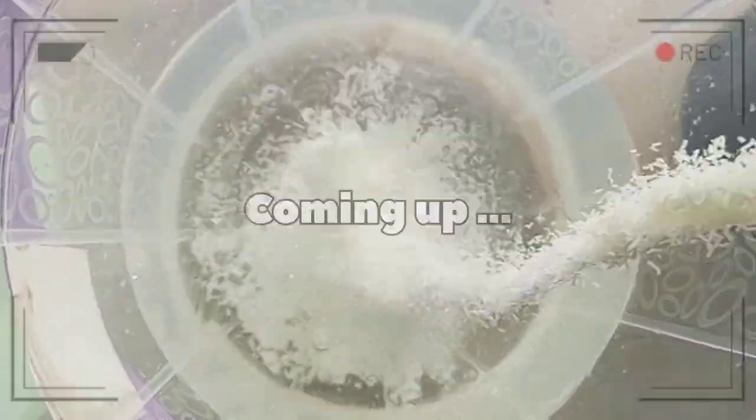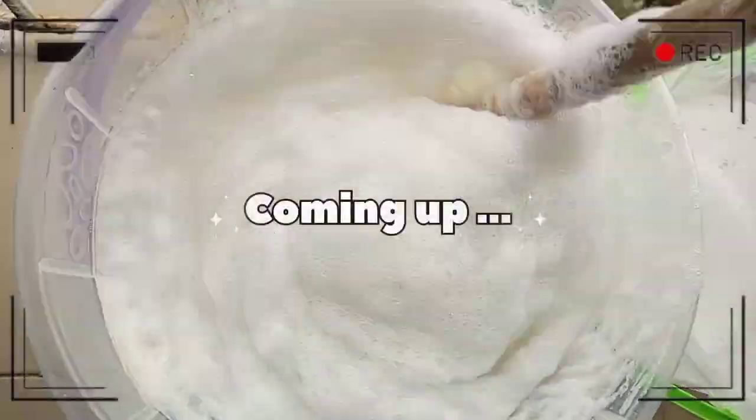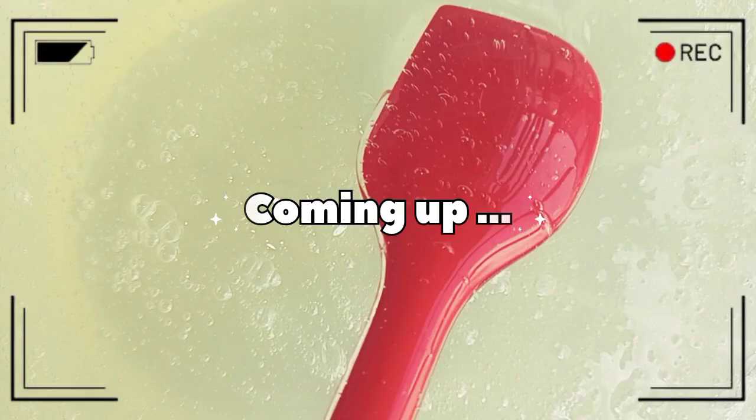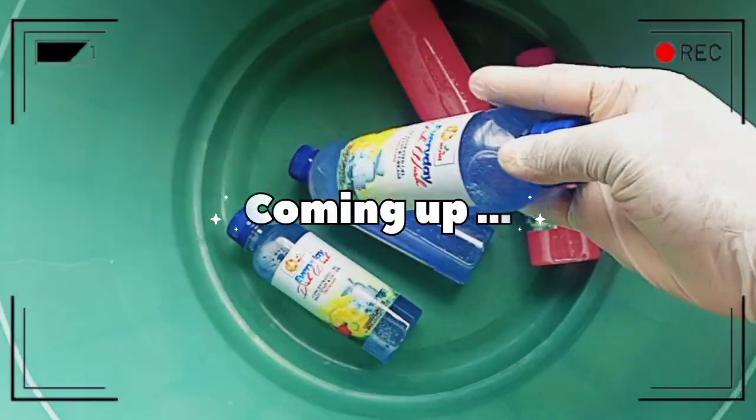Hi guys, hello beautiful people, welcome back to my channel. If you're joining for the very first time, my name is Onomi and this is Onomi's Empire. If you're a returning subscriber, thank you so much. Today I want to make a transparent soap — 15 liters. Make sure you watch this video to the end.